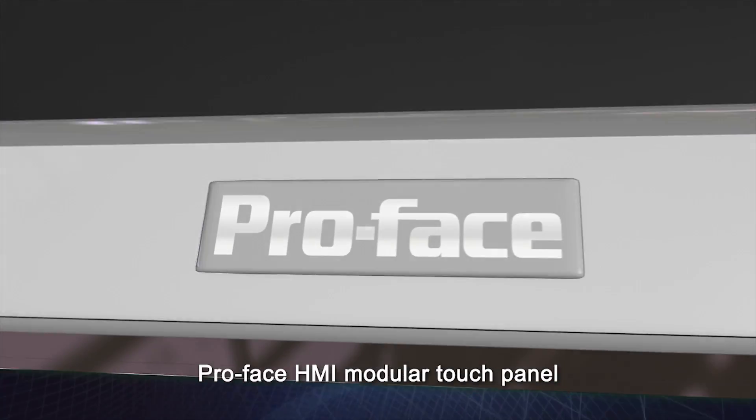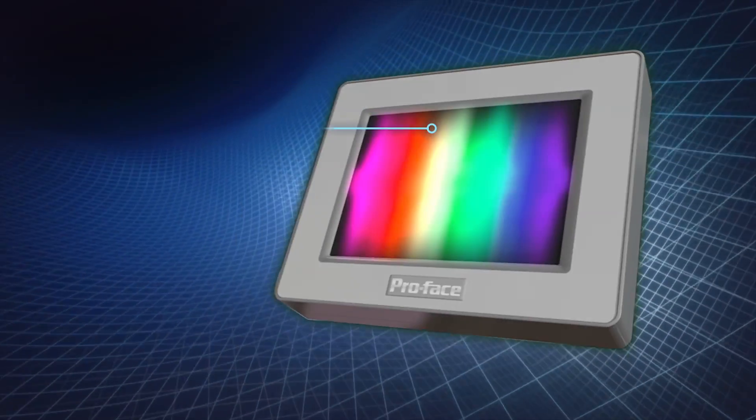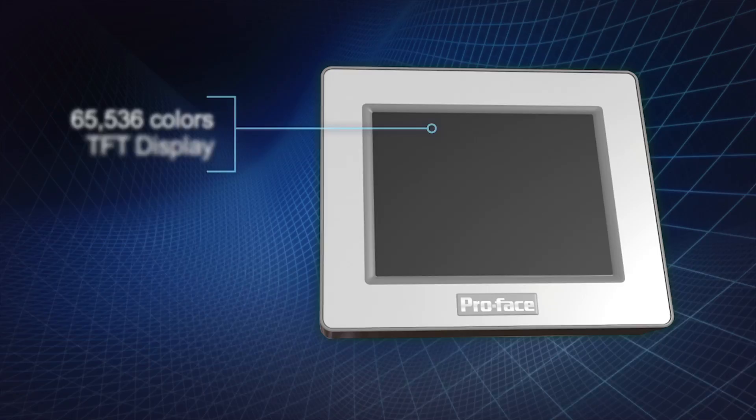Introducing the ProFace HMI Modular Touch Panel with 3.5 or 5.7-inch, 65,536-color TFT display.